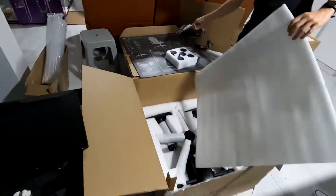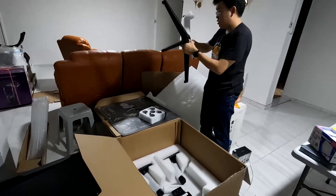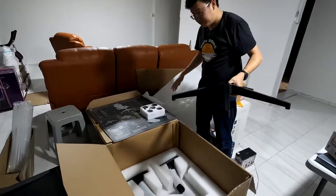There is also a pamphlet that entices you to review the chair. By reviewing it, you can get extended warranty and 100% cashback if you are selected.